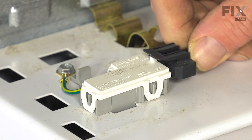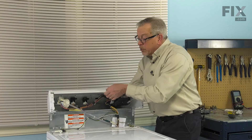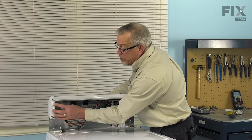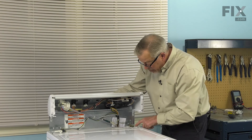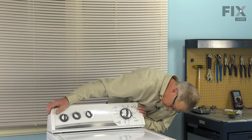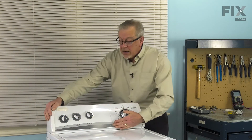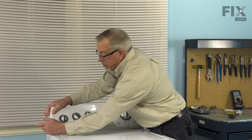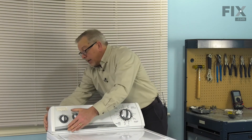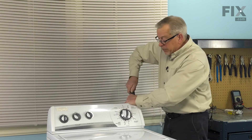Reattach the wire harness — make sure the locking tab engages. We're going to roll the control panel back into position. There'll be either two or three hooks on either end cap that will engage slotted openings in the top — we'll line those up. Then just give the console a little tap backwards till it lines up flush across the back, and tighten up the Phillips screws.